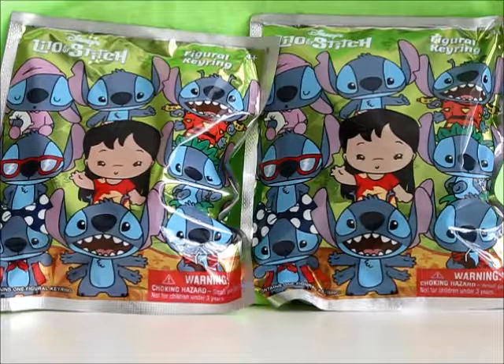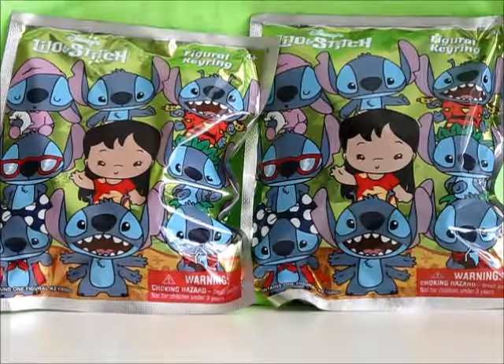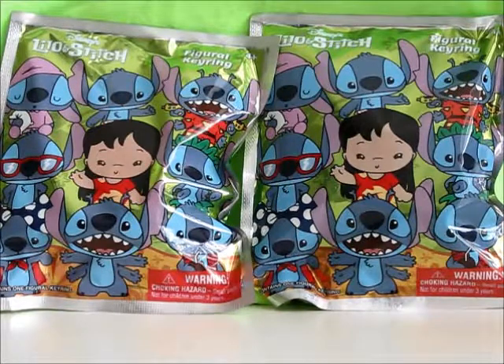Welcome back everybody! Little Fish here with another Blind Bag Review. And today I have two Disney's Lilo & Stitch Figural Key Rings released by Monogram Entertainment. Without much further ado, let's get started!